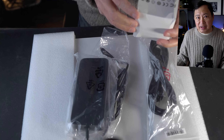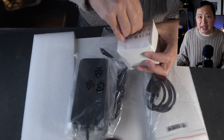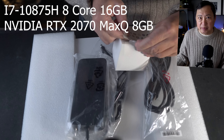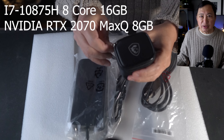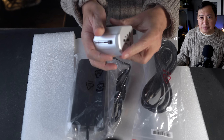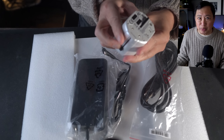This new machine is an i7 10th gen CPU, a 10875H eight cores, with a dedicated NVIDIA RTX 2070 Max-Q graphics card. It has 16GB of RAM, 8GB of video RAM, and a 512GB NVMe SSD. It also has a 1920x1080 touchscreen. It's one of the more expensive laptops I've gotten, with a pre-tax price of over $2,100.